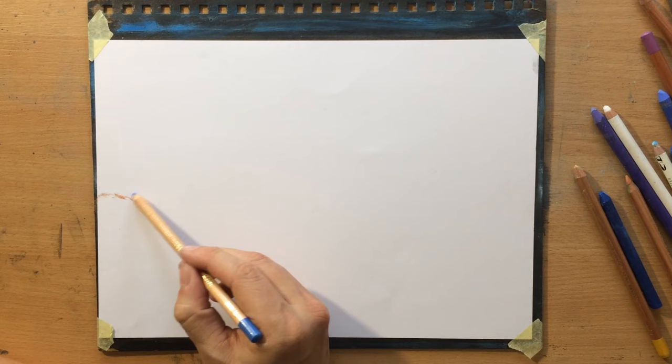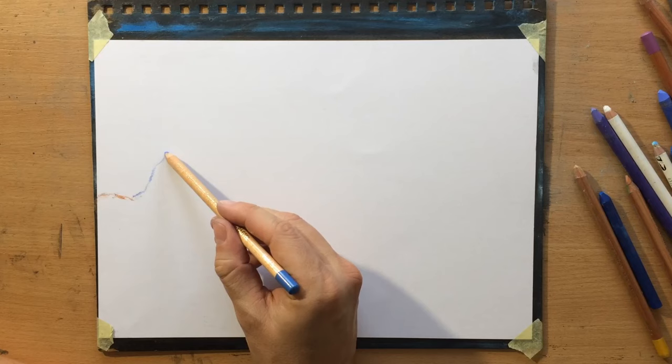The reference is going to be in the description, and the first thing I'm going to do is sketch out the shape of the mountain because I need to work out the composition. I need to decide where the mountain is going to be, how big it's going to be, how much of this central portion of the paper it's going to take up.